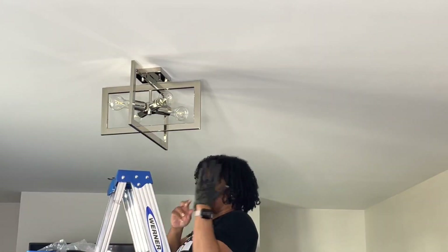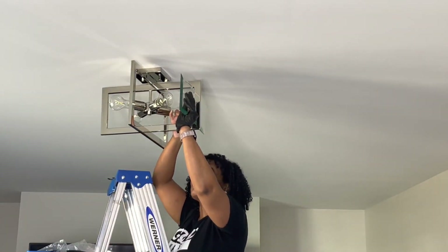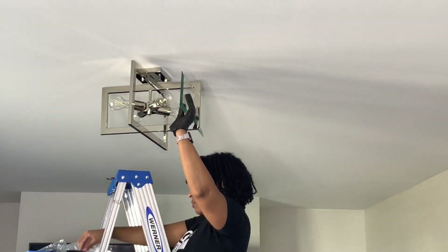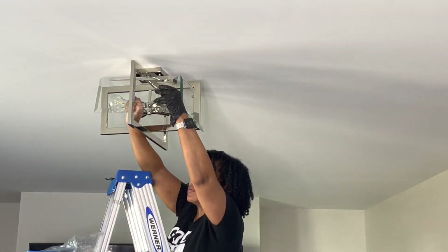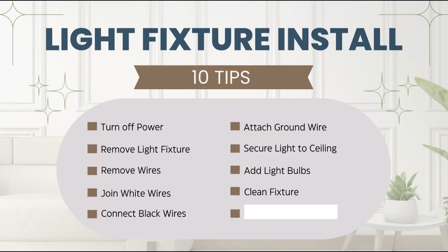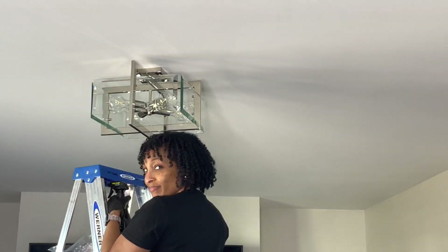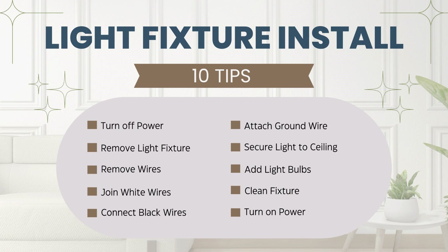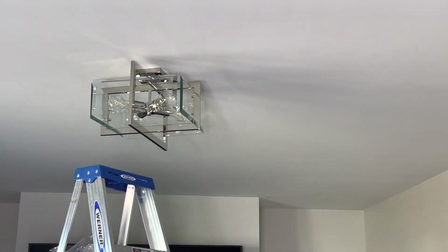I'm putting my gloves back on because I need to put in some glass panels for this light fixture, so I want to be careful and make as few fingerprints as possible. Once I have them all in, I can move to the next step which is to clean your light fixture one last time. And as you can see, I felt so accomplished. The last step is to turn the power back on — and as you can see, we are cooking with grease!